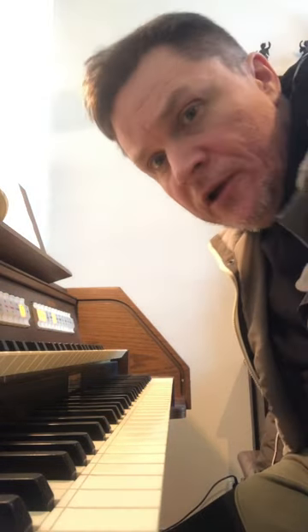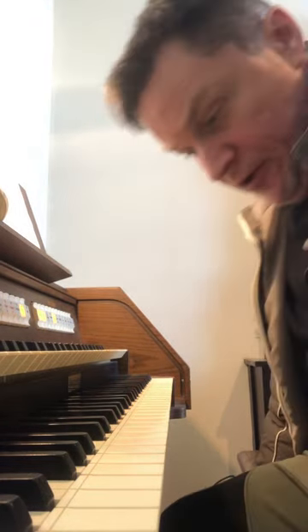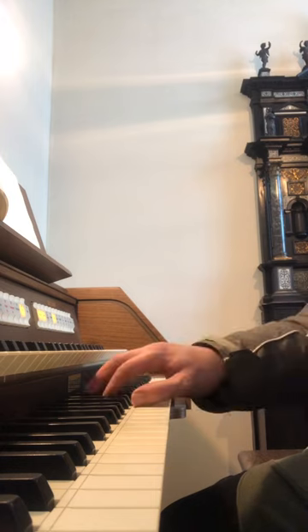Welcome to my organ school. The next chapter is about transposition. So I play this famous tune in D major here.